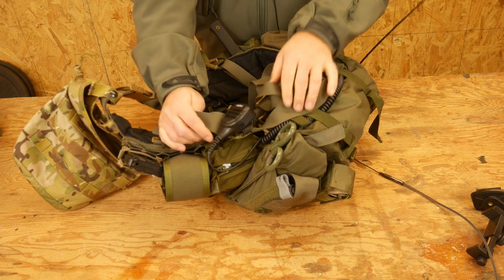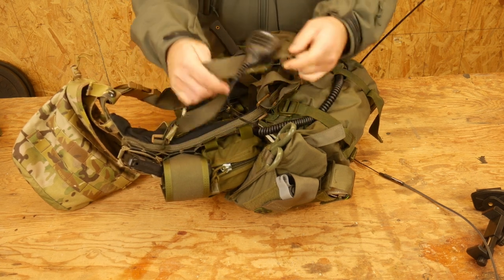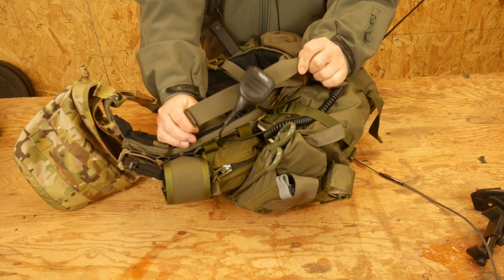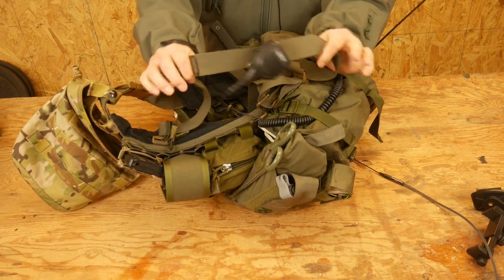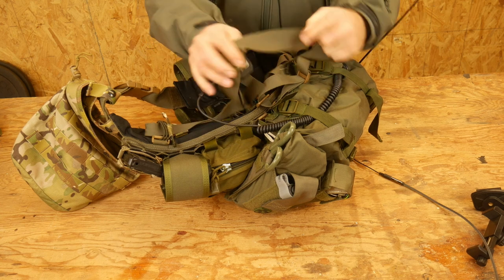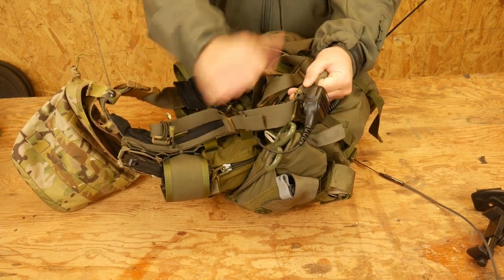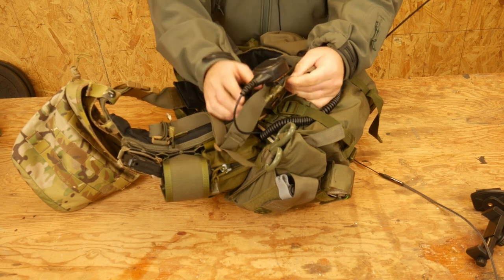Hello everyone, Dylan Schumacher, Citadel Defense, and we have another tactical trick. A lot of us are going to run radios more and more often, and when you run them on some kind of shoulder strap — like this is just a plain Jane shoulder strap that I have for my battle rattle — there's nothing really to clip my radio into.